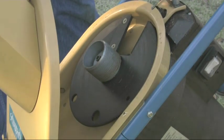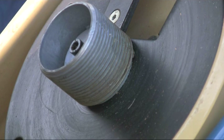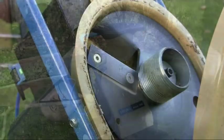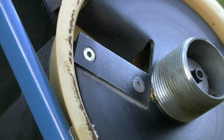Years of technological research has gone into the patented diagonal in-feed system with a worm gear, which literally draws the branches into the cutting blade. The blade itself is made from durable steel and is easily removed for resharpening.